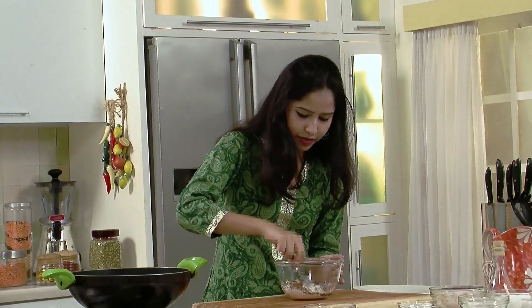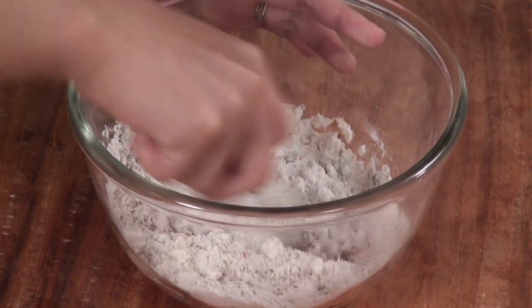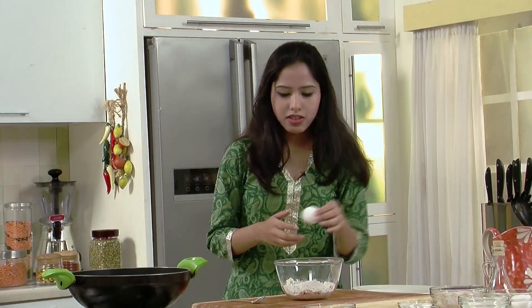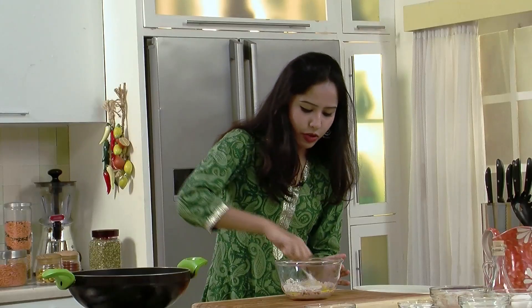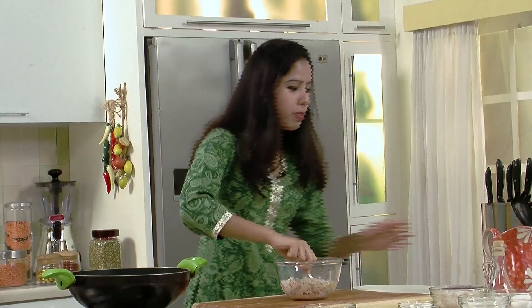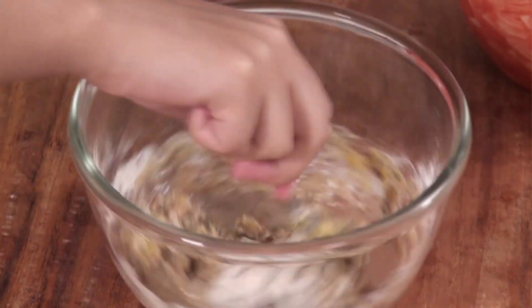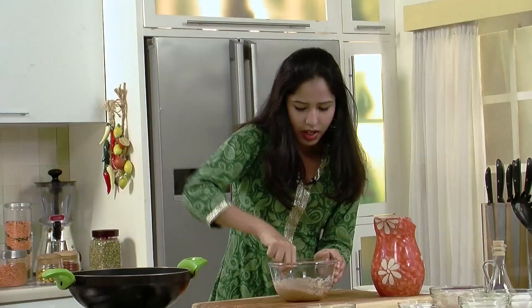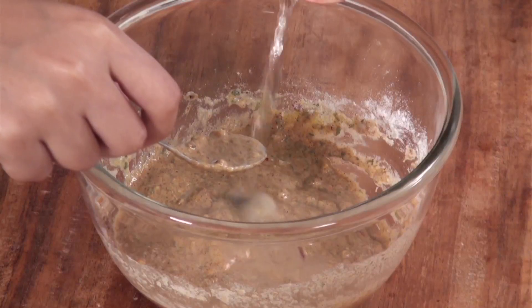Now give this a good mix. Eventually we'll have to put our hands in it to make a nice batter, but for now let's do it the clean way with a spoon. Into this I'm going to break in one egg — this is for binding. Again, a good mix. Now incorporate some water, but not too much at once, just a little at a time. We don't want a really runny batter; the batter should be of a medium thick consistency. So just a little bit of water. The batter is now absolutely ready.